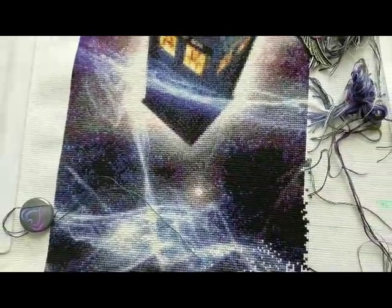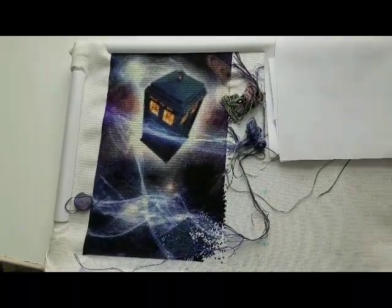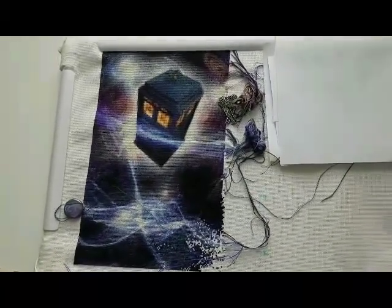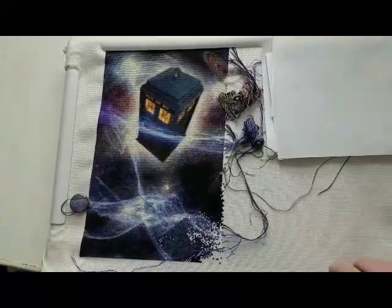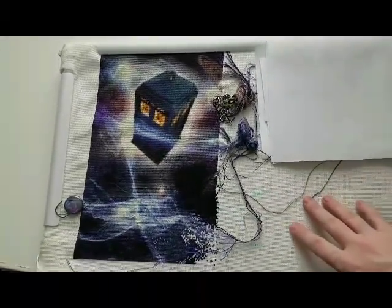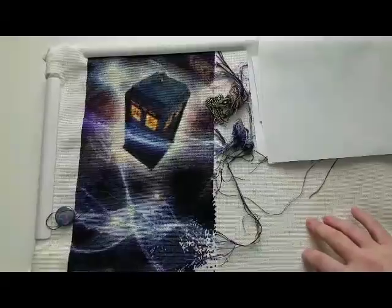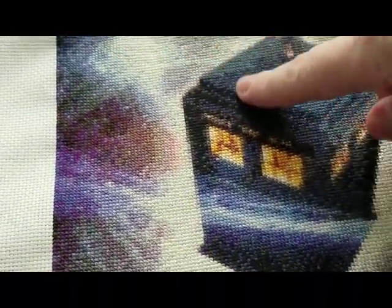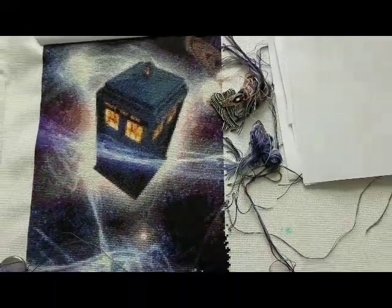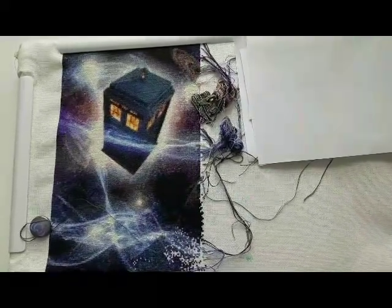My next project is Heaven and Earth Designs — it's called Traveler. You'll recognize the Doctor Who TARDIS police box. I'm stitching on 18-count Aida, one-over-one, and it has Kreinik braid that you can see sparkling in front of the light. There are no half stitches, no blends — just pure cross stitch. That's project number six.